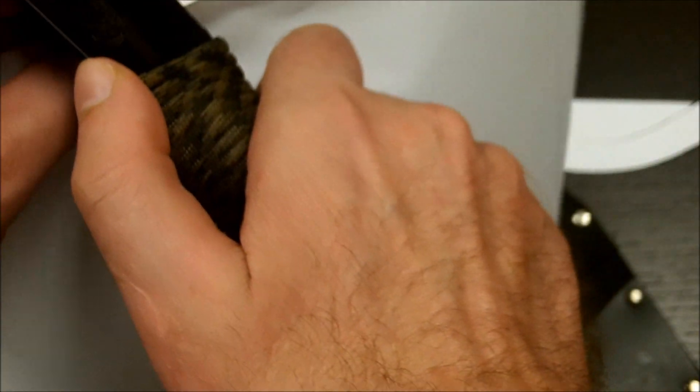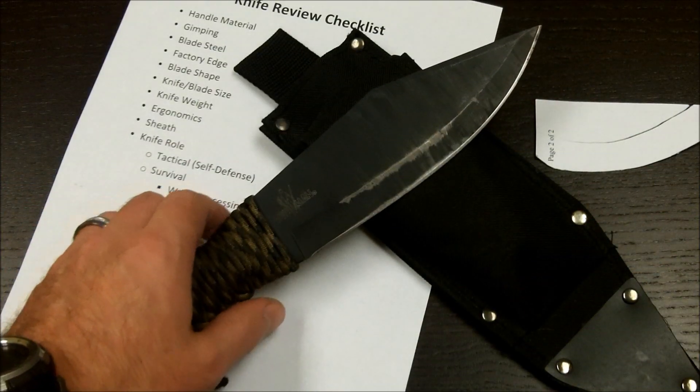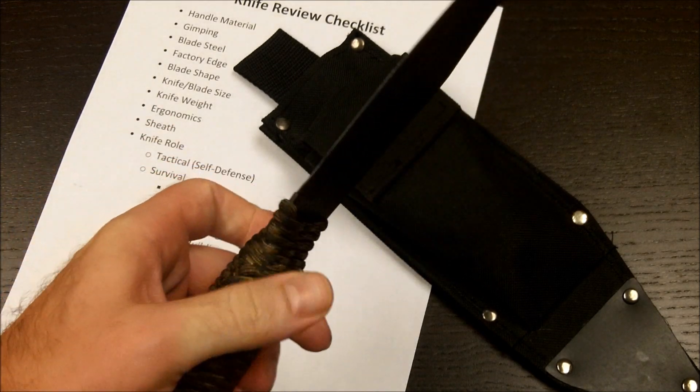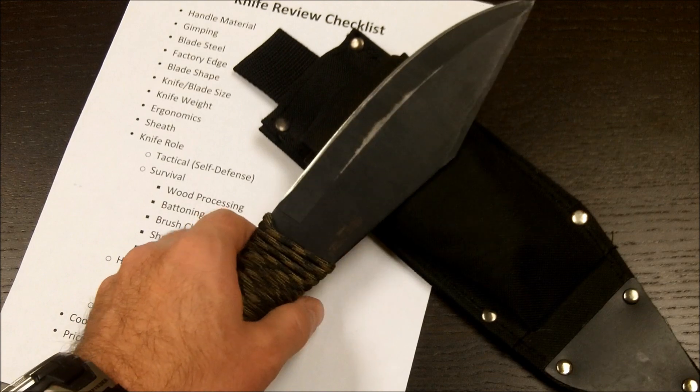It does need some touch-up work. I haven't used this knife in a while — it's been sitting for months — but it's still cutting pretty well. I am extremely happy with this knife and it's still one of my favorites. I do need to take it out again just to give it some love, as it really has held up very well for me.